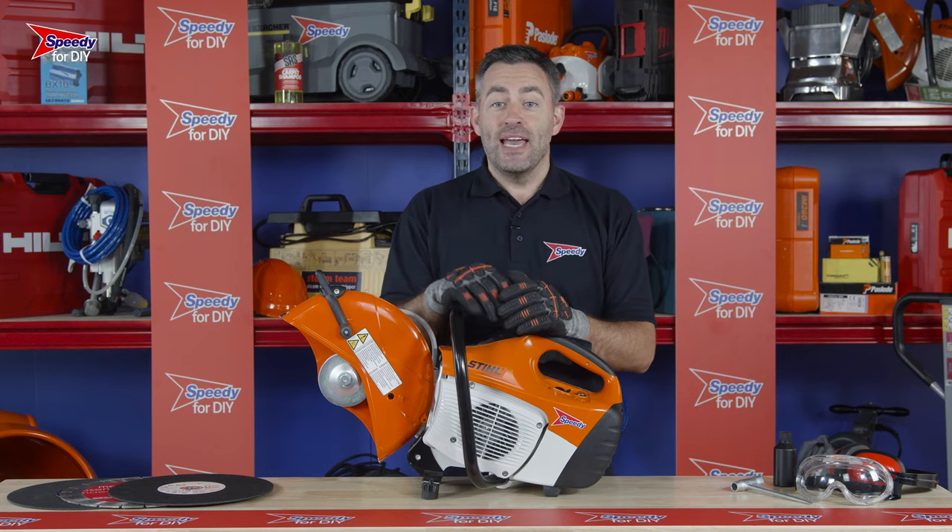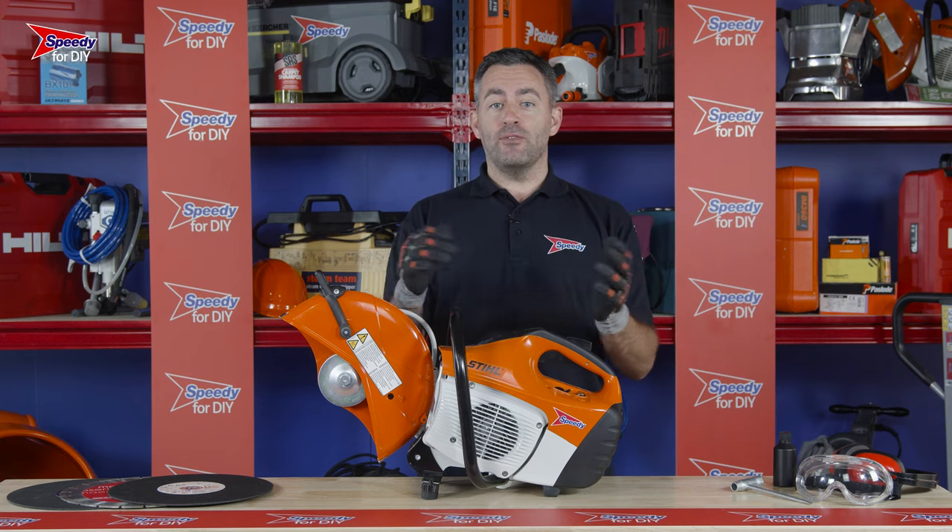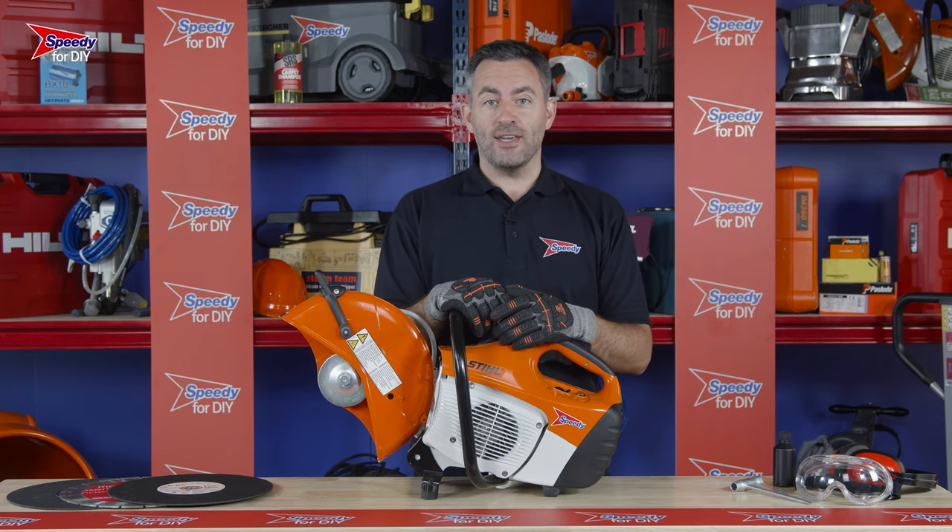Whether it's concrete or metal in your way, this petrol cut-off saw is what you need to remove it, and you can hire them from Speedy, the UK's number one hire company.